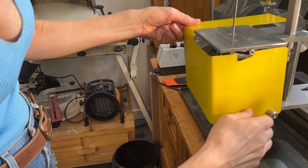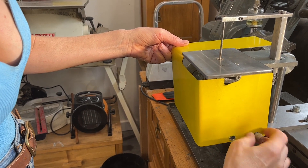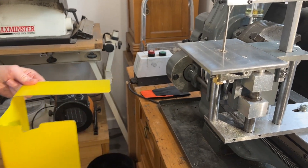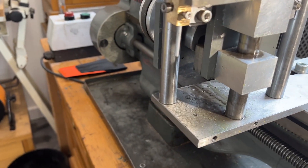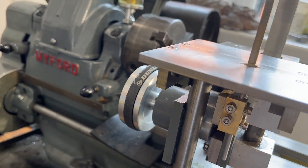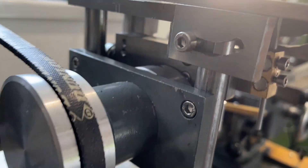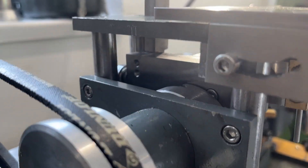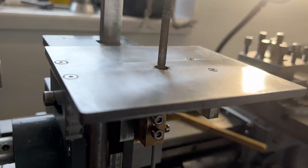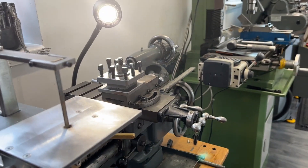Let me show you the mechanism. Look at that — that is beautiful. The foil has a couple of magnets to collect hard metal and stop it getting into the machine.